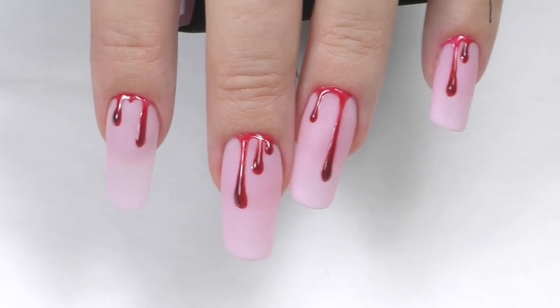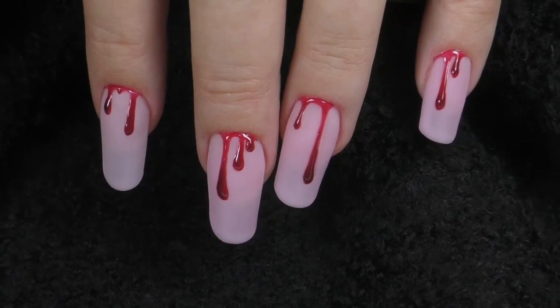Hello, I'm Anastasia. In this video we will be doing dripping bloody nails. Coming up!